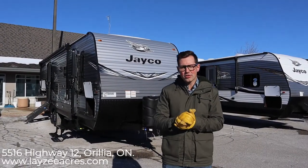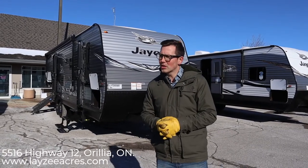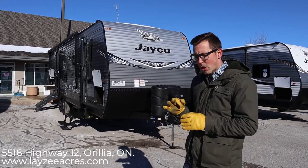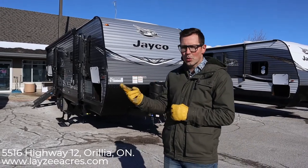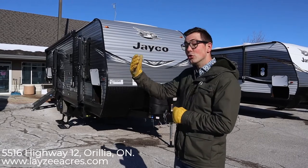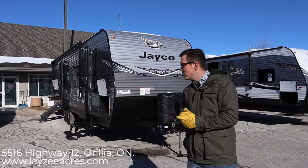Hey guys, I'm Josh from Lazy Acres. Thanks for tuning in. Today we're going to look at the 2020 Jayco J-Flight 28BHS. For 2020, Jayco made three models with the farmhouse interior: the 34 RSBS, the 28 BHS, and the 24 RBS. This is the 28 BHS floor plan you've seen before but in the new farmhouse interior. Still available in the old interior, but this is kind of neat — very bright, different looking on the inside. Let's get into it.